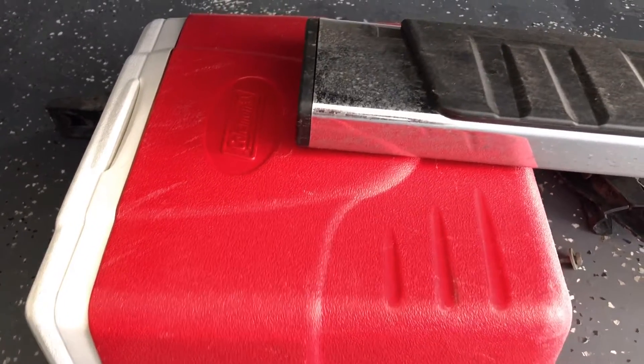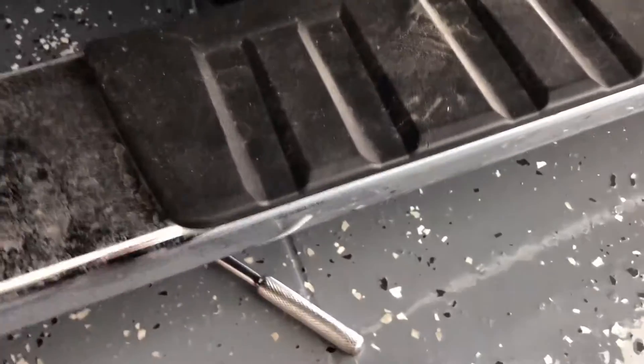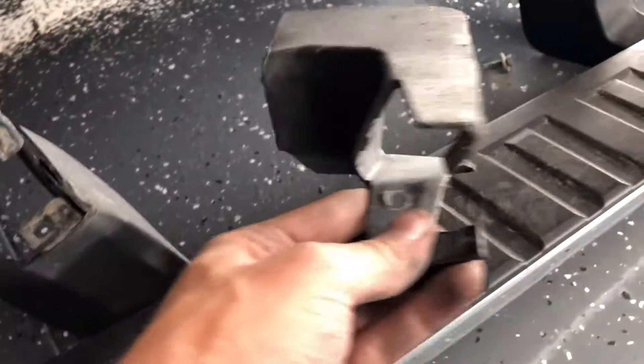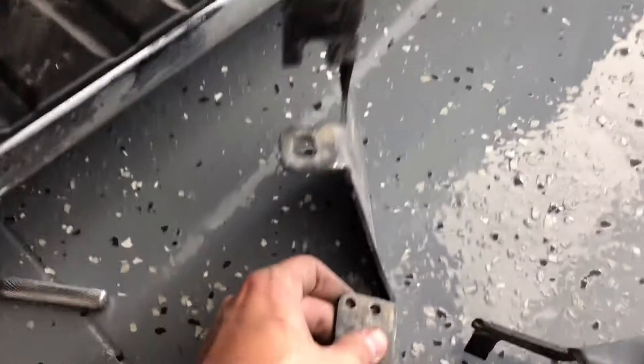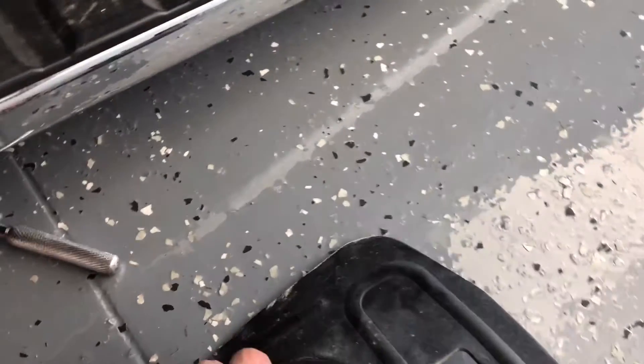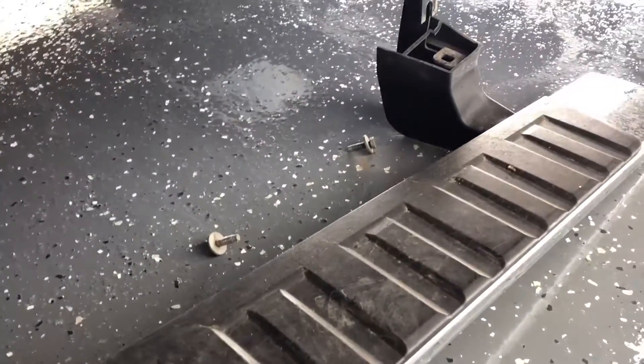I did use a Coleman cooler to hold it up. We finally got it off. You can see even more now how mashed up these pieces were from when I went off-roading. I mean, I had to take this one piece completely off because it was just messed up — the black cover on it is all messed up. The metal is all bent; that should be straight but it's not. I really did a number on these running boards, and that's why we're getting rid of them.